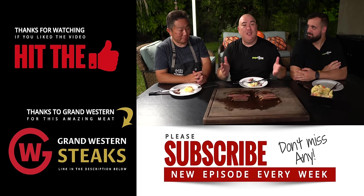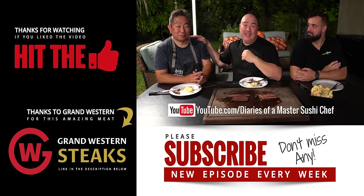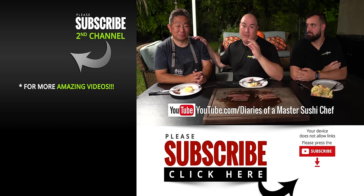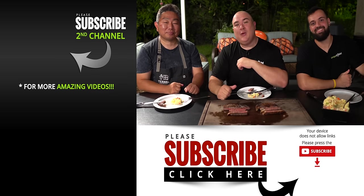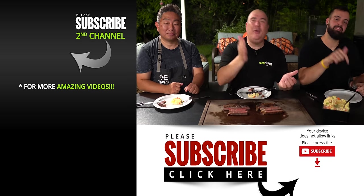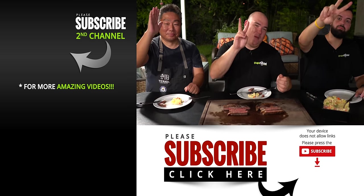Anyway guys, those are the results. Thank you so much for coming, Hiro — thank you for giving me the uni to give it a try. This was an amazing experiment and it would have never happened if Hiro had not given me that uni. I highly recommend you go check out his channel — I'll put it in the description below. Not only is he a wonderful friend but an amazing chef. I hope you guys enjoyed this video — if you did, hit that thumbs up. If you're not a subscriber, be sure to subscribe for future videos. Everything I use is always in the description below. Thank you so much for watching — we'll see you on the next one. Take care everybody, bye bye.